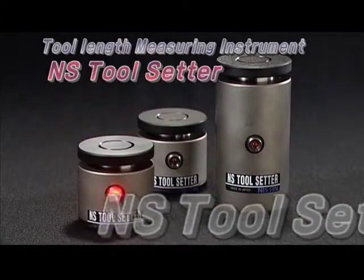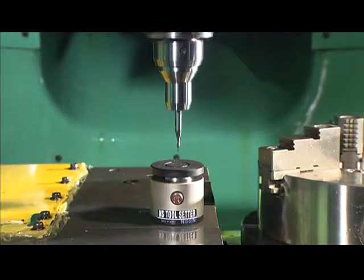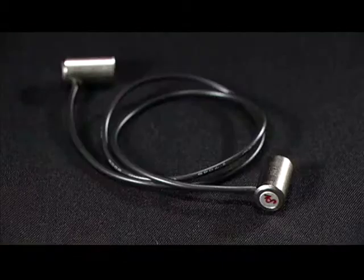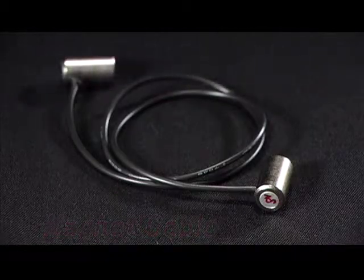The NS tool setter is an external contact type, which is made with sub-zero treatment and given a super precise polish, which prevents it from decaying. When used with a magnet cable, it is also suitable for non-metallic machinery.